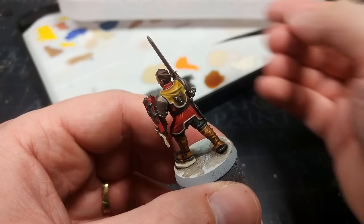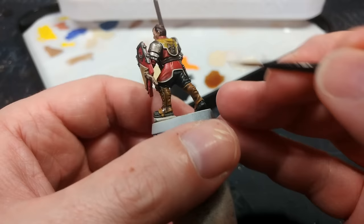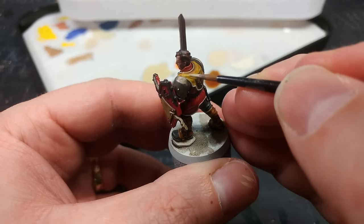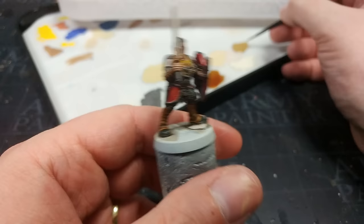In the same vein, I'm going to get a tiny bit of Ushabti Bone on my brush — same principle, little amounts at a time. It's also a good idea, if you're not sure how much you're going to leave behind, to just flick it on your thumbnail first — it'll give you a good idea of how the paint is going to flow off the brush as you start to apply it. Once you're satisfied, just a few little creases on the tabard.